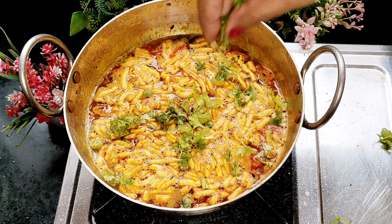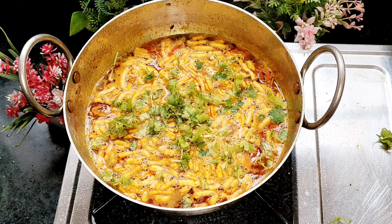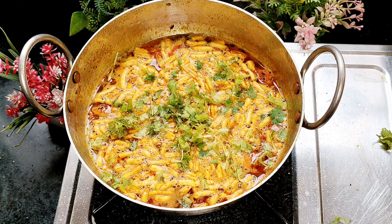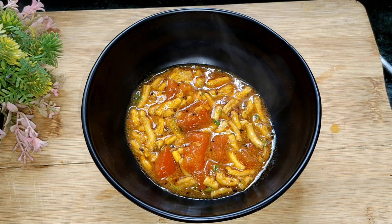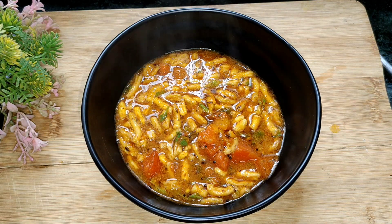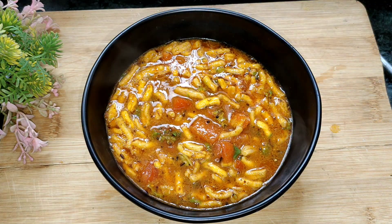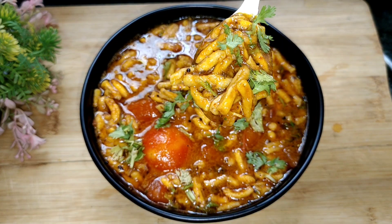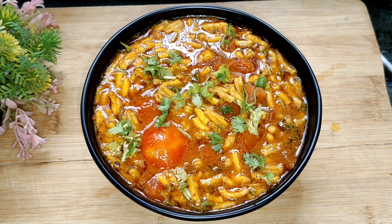Add 1.5 tsp of flavor and 1.5 tsp of sugar. This is a tasty and simple vegetable. Let's serve it. This vegetable is very simple and very tasty. Try it once. It will be made in a minute. If you don't have a vegetable in your house, you can make it fast.